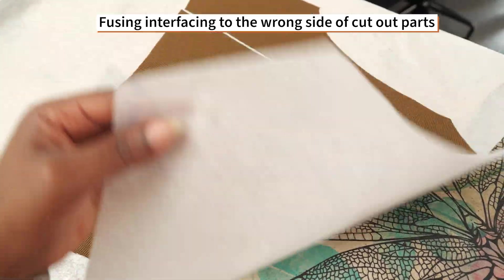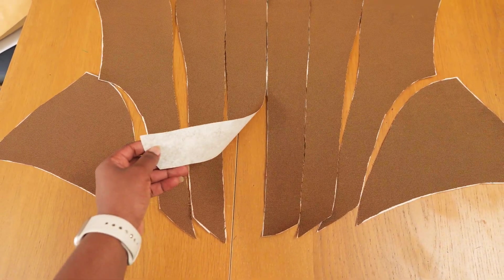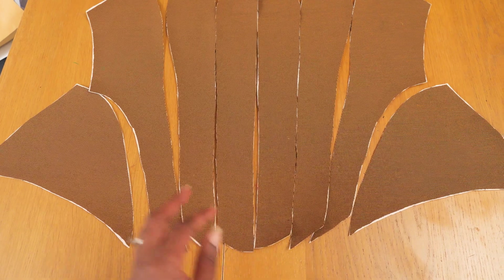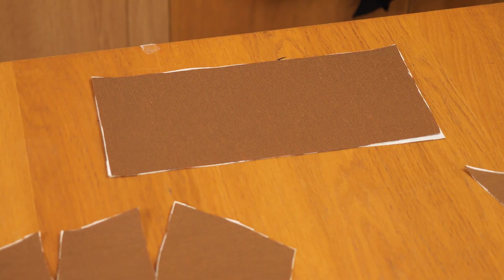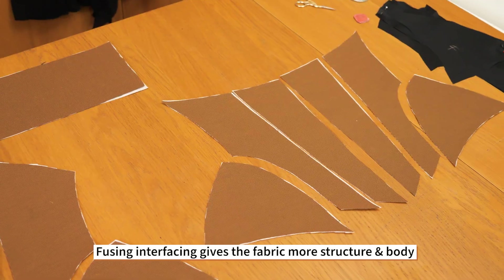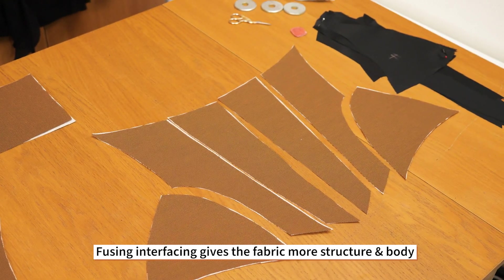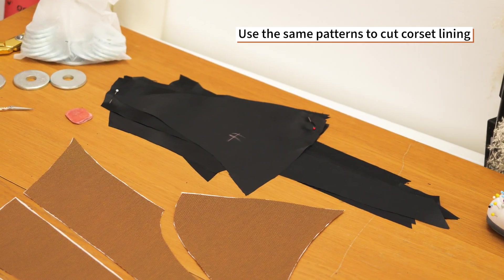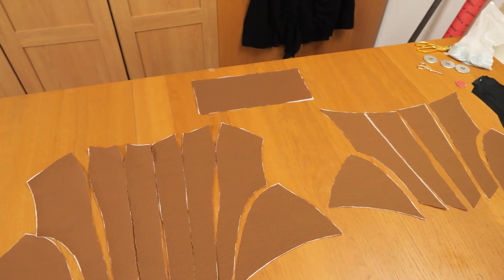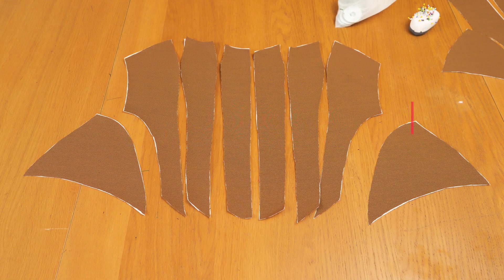I'm going ahead to fuse my fabric with fusible interfacing on the wrong side of my material. I decided to do this because my fabric is really soft and I want the flare on the sides to hold its shape well, so I've fused the front, back pieces, and modesty panel. Just be mindful of the interfacing you choose — I ended up working with one that felt like paper, which I think was the wrong choice. If you don't iron it down well, you'll get bubbles that don't look nice, so just be aware of that.